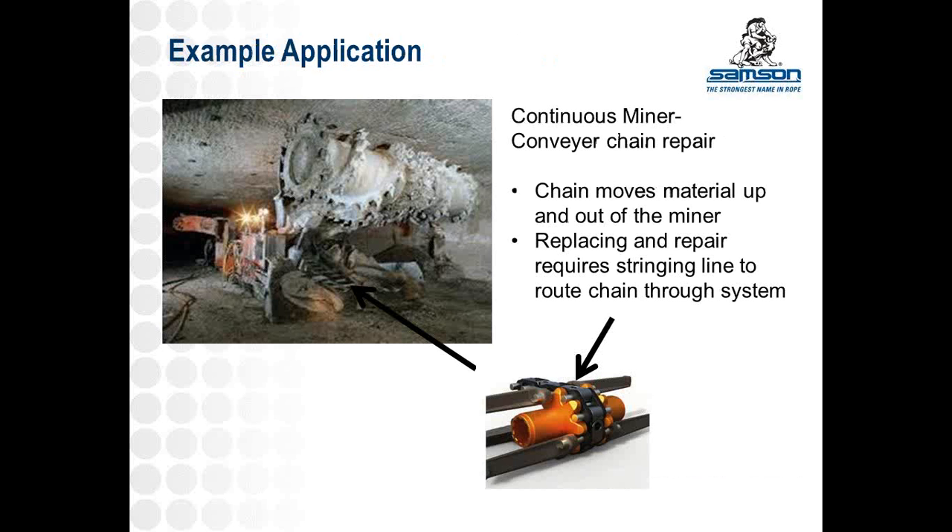An example is the continuous miner. You can see the machine operating in the top left and a zoom-up of the conveyor chain on the bottom right. This chain feeds coal out through the back of the machine, and either during regular maintenance or when it gets stuck and broken, you have to use rope to string the chain through. Being a machine that works all the time, it can be a pretty beat-up area for the rope to travel through — lots of coal, limestone, and rock debris it passes by and rubs against while under tension, getting cut up and abraded.